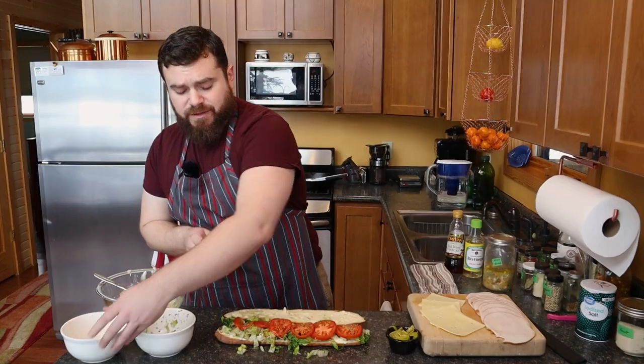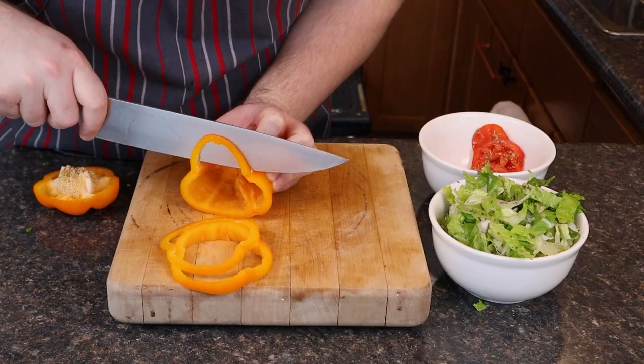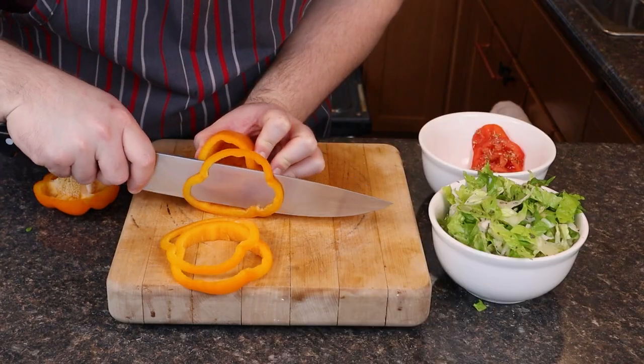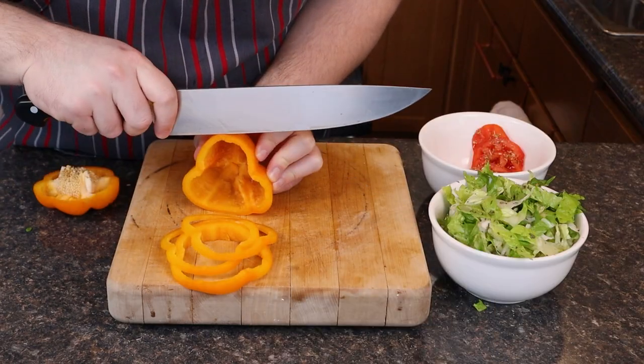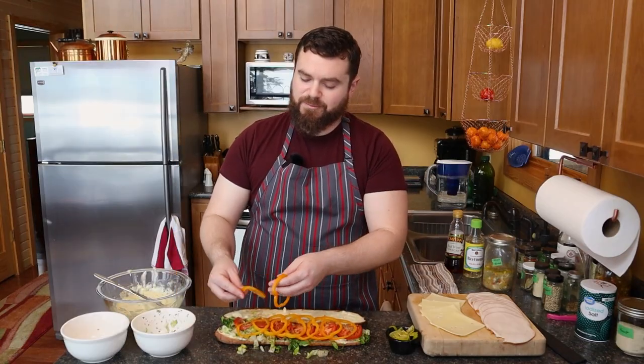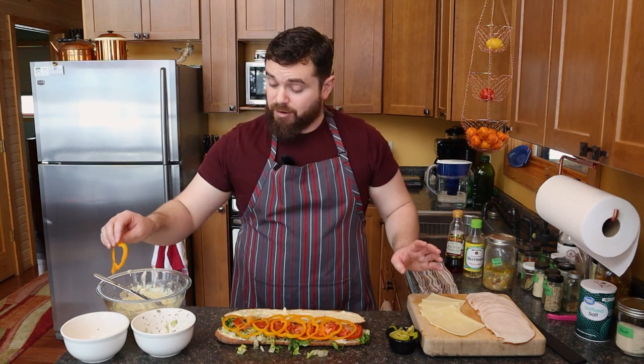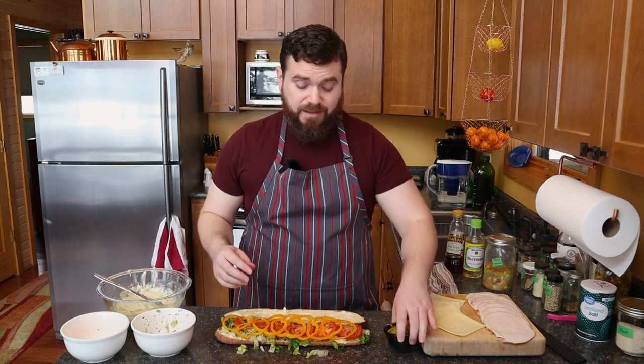And I'm going for different flavors and different textures and different colors too. So I'm going to go in with some thinly sliced orange bell peppers. This is going to be very nice and refreshing. I didn't dress these at all because they are just so delicious on their own.